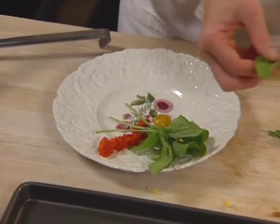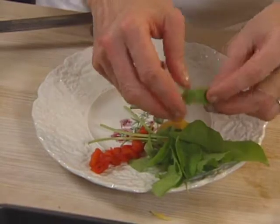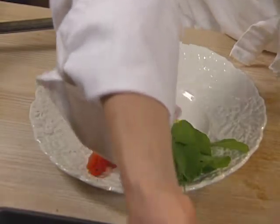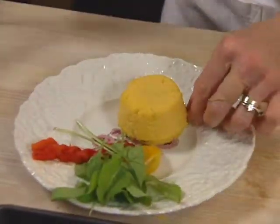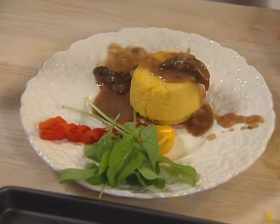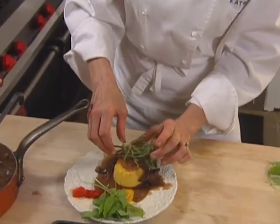For the presentation, arugula is used for its sharpness alongside the country ham and the morels. Take the timbal, invert it — there's a surprise inside — and press the lid off. Deep-fried leek tops finish the presentation.